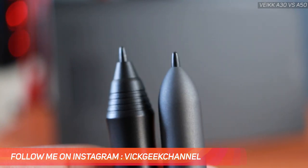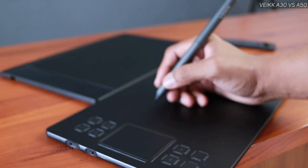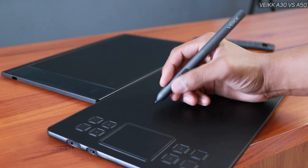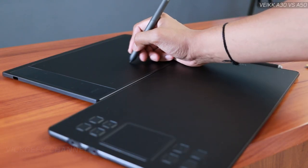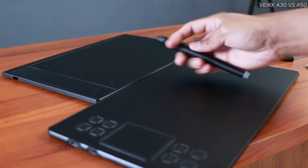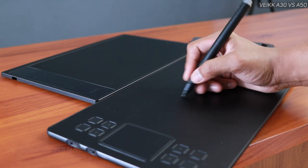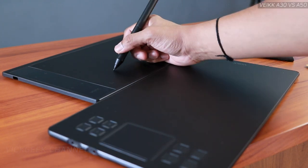While working you'll absolutely not feel any difference in how they function or how the buttons work — there's no major difference here. One thing to note: these pens don't support tilt use, meaning you can't tilt the pen while writing. Both tablets have the same specifications overall.